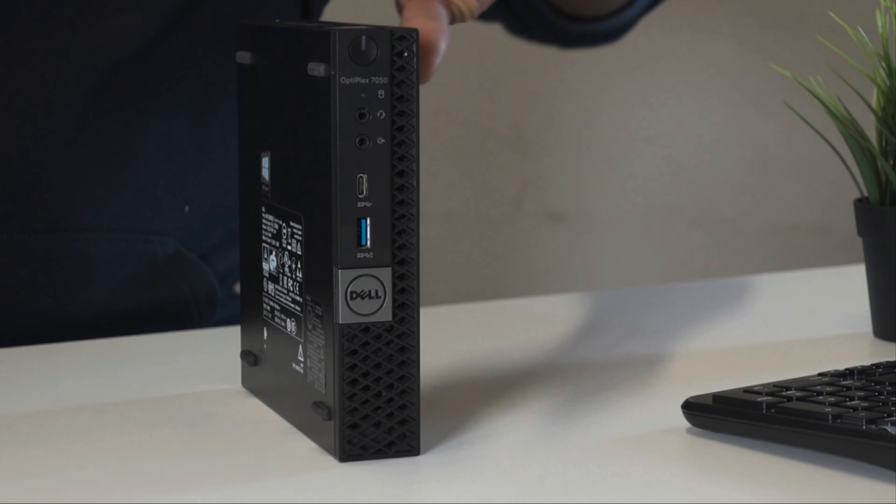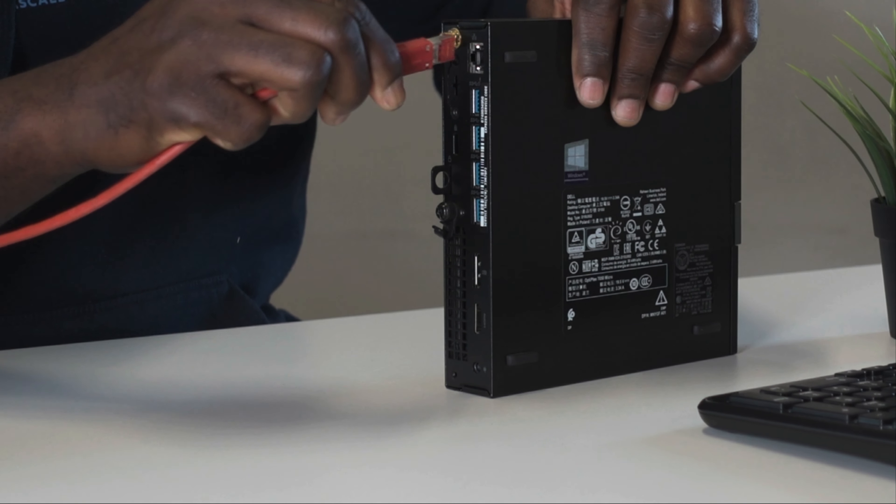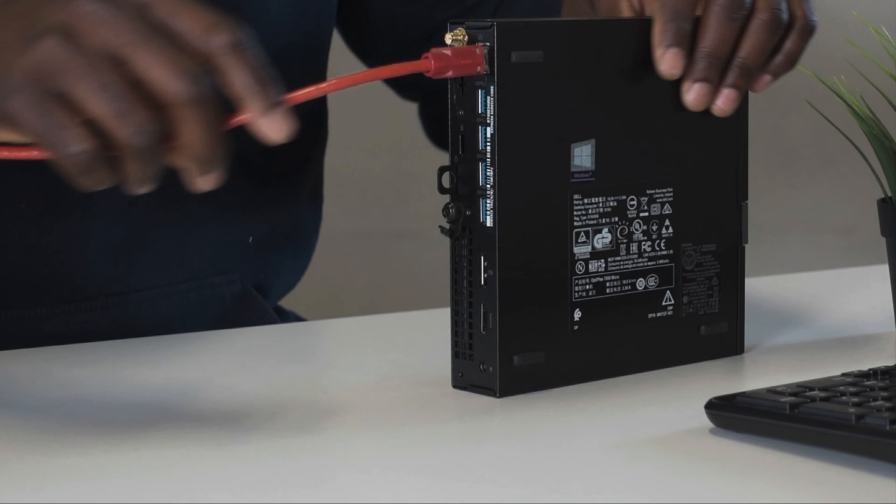Before doing this, you want to be sure you have an active internet connection to enable you to download the BIOS file from the manufacturer's website — in this case, Dell. Secondly, you want to make sure you have a stable source of power supply, as any form of power outage during the BIOS upgrade process can only mean one thing for your PC.